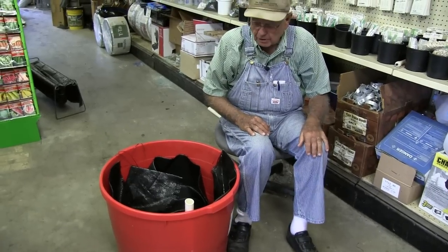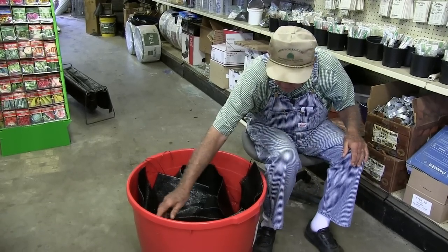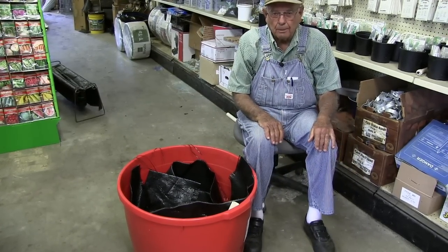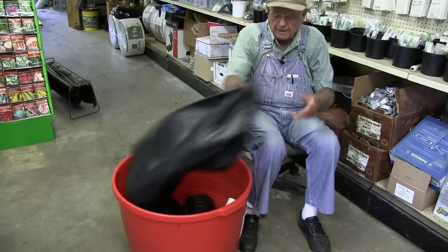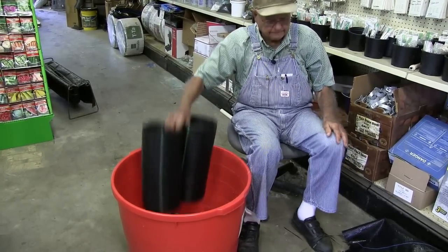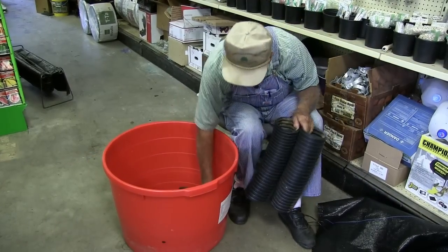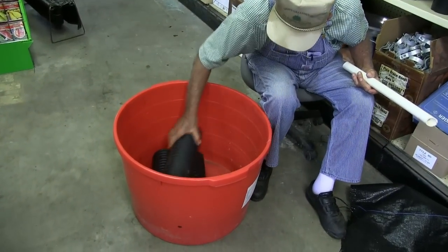That makes it so much easier on your growing than trying to grow in a bucket that's got a bunch of holes in the bottom that you can't keep water in. Now we're going to show you how to plant fruit trees in this same container using a four-inch pipe instead of the six-inch. So we'll take the six-inch pipe out and put three four-inch pipes in there.